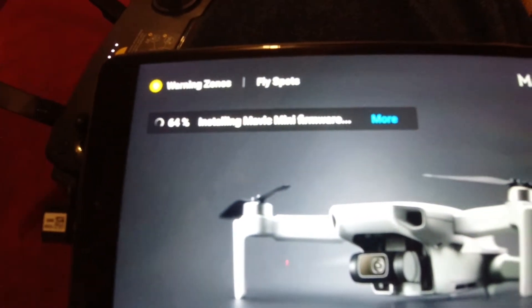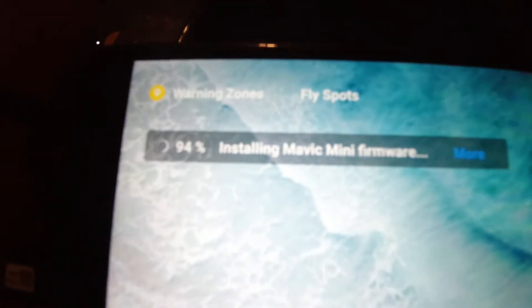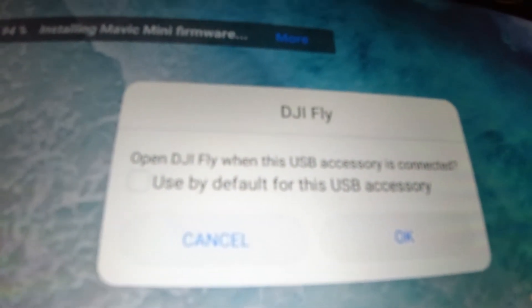Here we're at 64% and some of those things will happen before 64% obviously. You'll notice that my controller is also doing some upgrading with the firmware update and the lights are moving on it. Just enjoy the light shows and be patient. Notice that I'm using the short cable connected to the controller that came with the DJI Fly More combo.